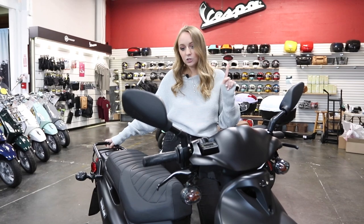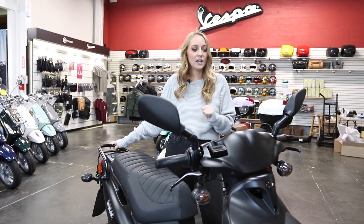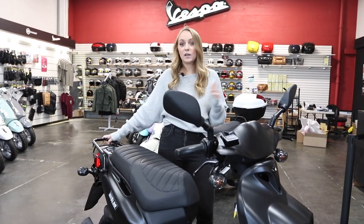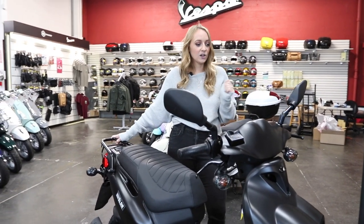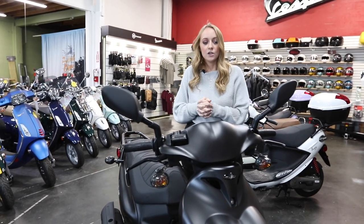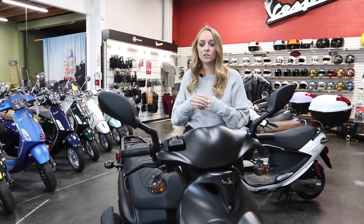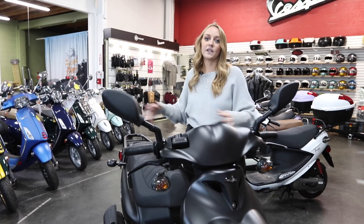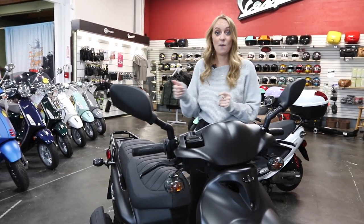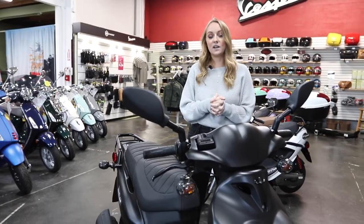Similar to the Genuine Buddy, this bike can be de-restricted after first service to make it go a little bit faster — who doesn't want to go faster? The first service is between 300 and 500 miles, so bring your bike in to us or your local dealer. We'll do the full service and then we can de-restrict it, and it can get up to about 45 to 50 miles per hour, so it's definitely going to pack a little bit more of a punch.